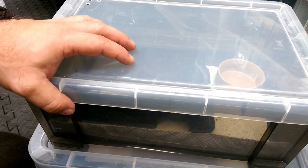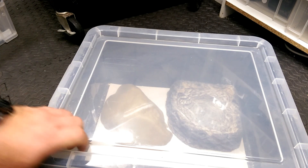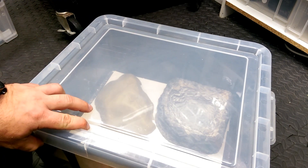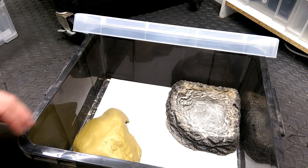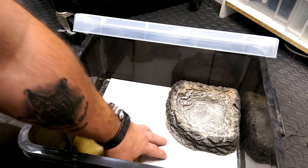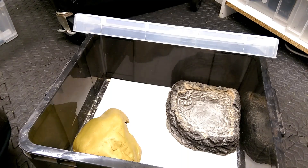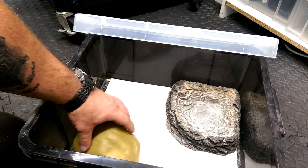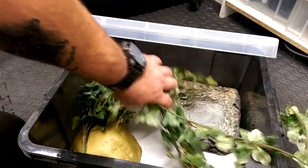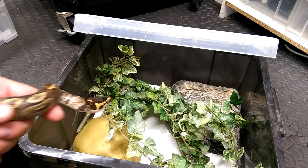Once your snake is established, happy, feeding well, and you feel it's ready for the next step, you can move up to something like an 18-liter tub. Again, you use unprinted newspaper on the bottom, a corner water dish, a hide, and if you want you can add some fake ivy on top — the snake will think it's in a bush and be happy. You can accessorize it to make it look more like a pet display if you wish.